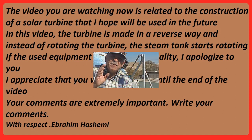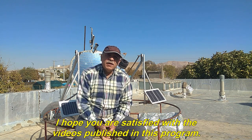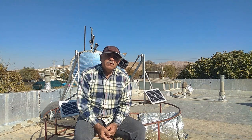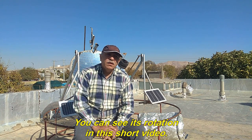Ebrahim Hashemi. Hello to all of you, dear ones, and welcome to the Fixed Focus program. I hope you are satisfied with the videos published in this program. In the previous video, we used Heron's Steam Ball in the Fixed Focus system. You can see its rotation in this short video clip.